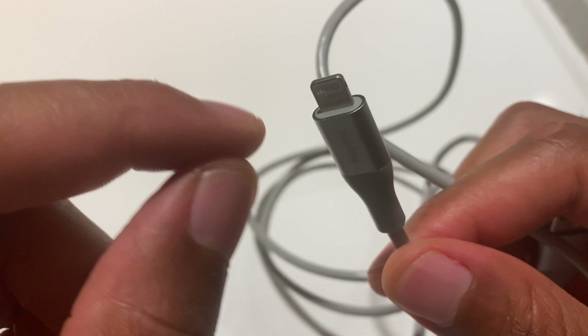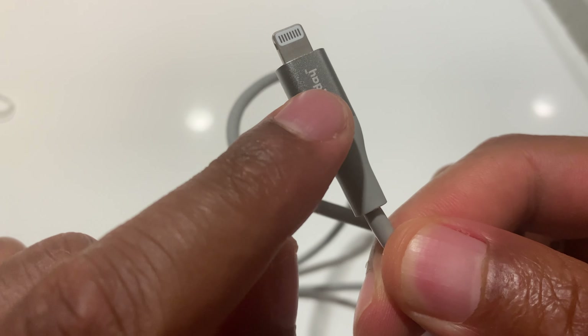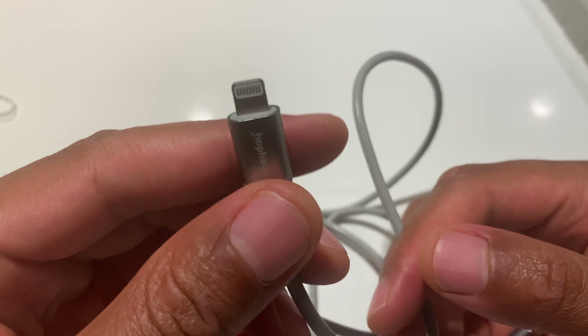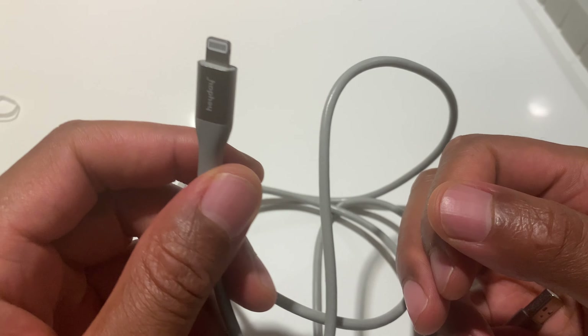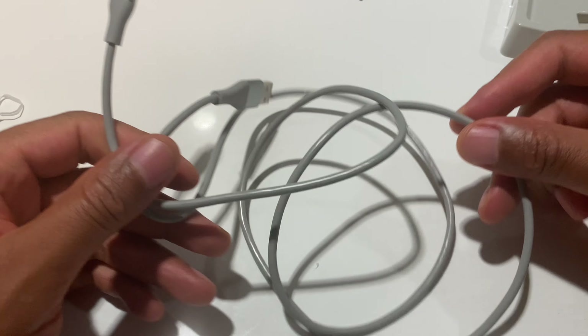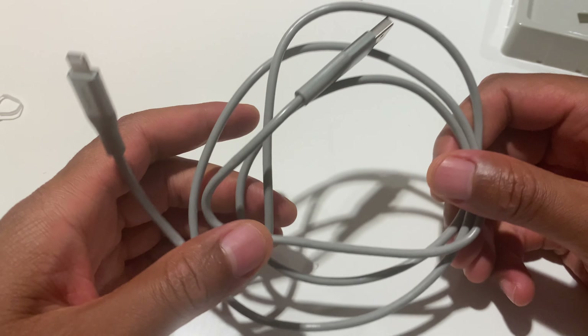The tip right there — as you can see, it's metal, which is very nice for sturdiness. So here's the cable, the one-and-a-half meter or three-foot version.